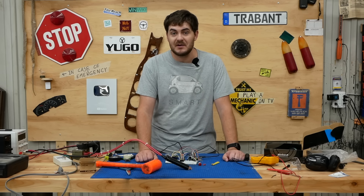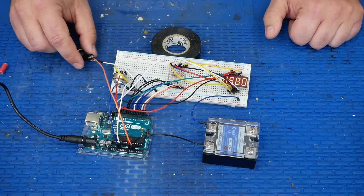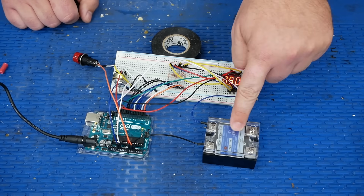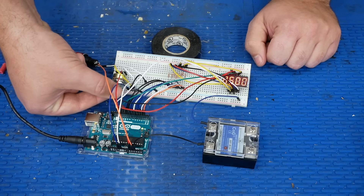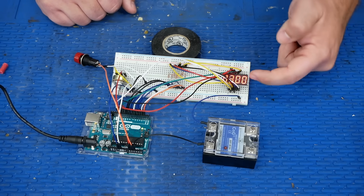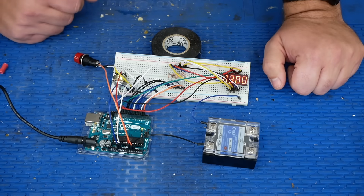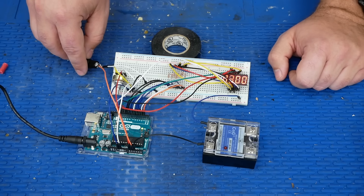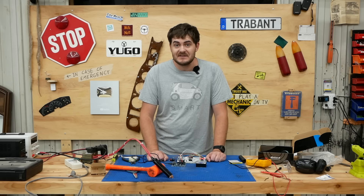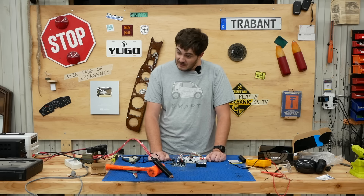For timing circuitry, to control how long the spot welder pulses, I threw together a little circuit powered by an Arduino Uno. I've got a rotary potentiometer, a big satisfying red button, some resistors, a four-digit seven-segment display, and a solid-state relay for switching AC line voltage. You use the rotary potentiometer to set the value on the display — it has a range from 0 to 1,000 in increments of 50. This number is the time in milliseconds the relay will be pulsed when you hit the big red button. I'll have a link in the description so you can check out the code. I know how you programmer types can be — relentless and judgmental.